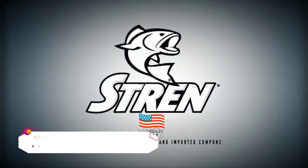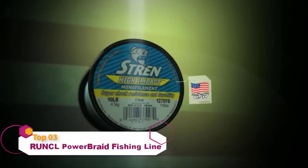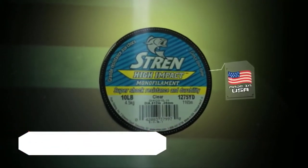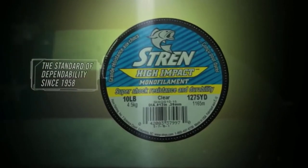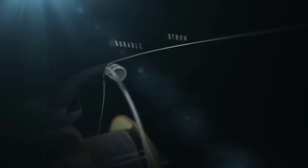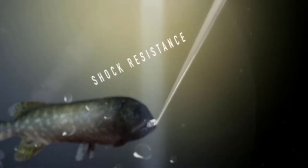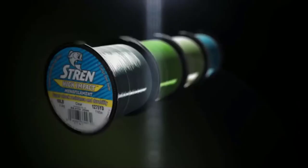Stren is proud to be made in the USA. High Impact is the go-to line when targeting powerful fish because it can hold up against any hard-hitting species. It's extremely durable and strong, but also provides superb clarity underwater, perfect for coastal and offshore fishing. Most importantly, it's shock-resistant, and High Impact has the strength needed to pull them in after they're hooked.